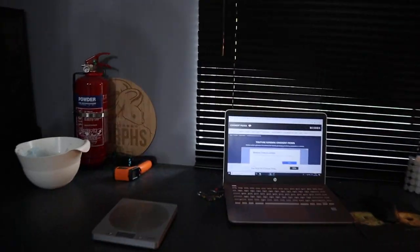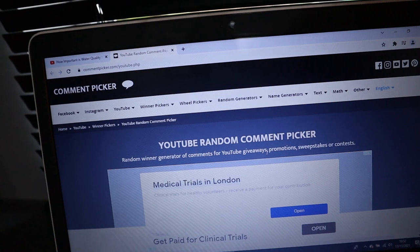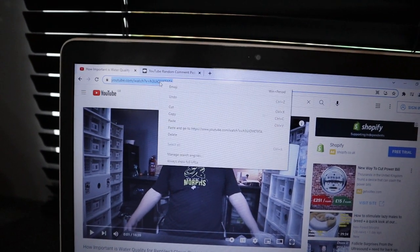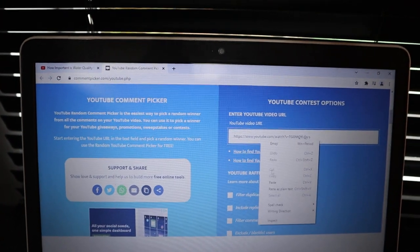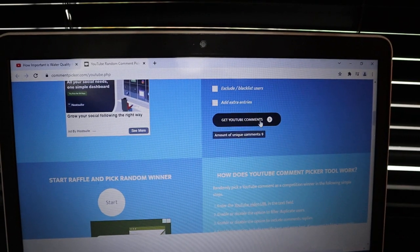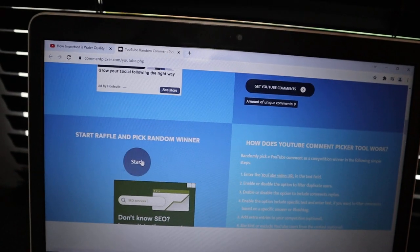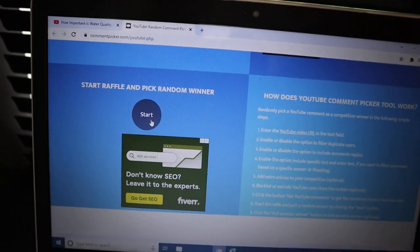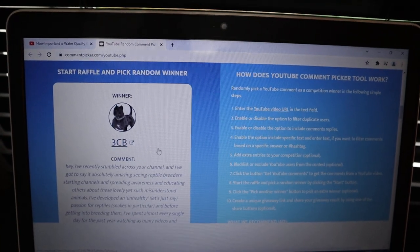On a more positive note — it's good to always know about your animals, what they could have, how to prevent it, and how to treat it if it does come up. So let's run the competition now and we'll pair up with the rest of the video. We've got our random comment ticker. Copy and paste the URL into the random generator. We've filtered duplicate users so there's only one comment per person. We've got a total of nine comments. Good luck, everybody. And the winner is... 3CB. Congratulations!